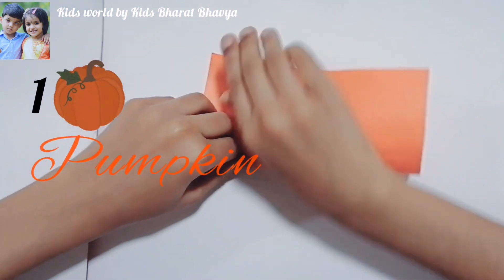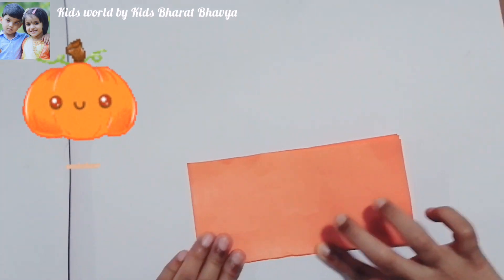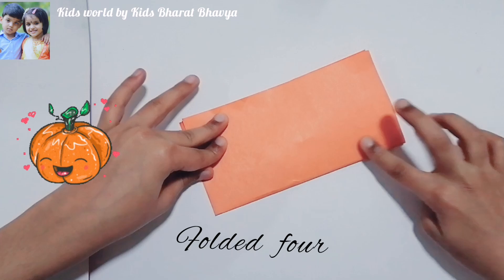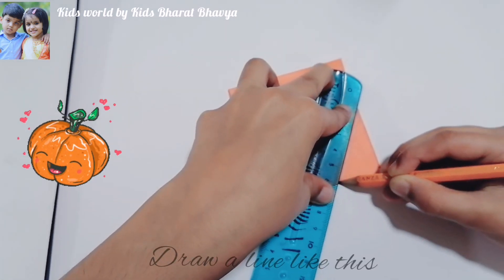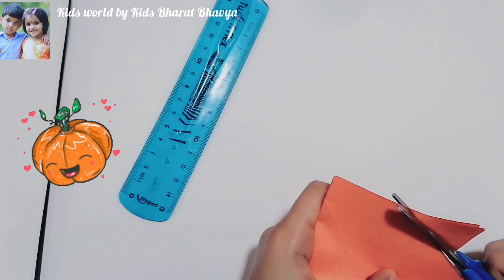First one, pumpkin. Take an orange color square paper and fold it. Draw a line like this and cut it. Then we get this shape.